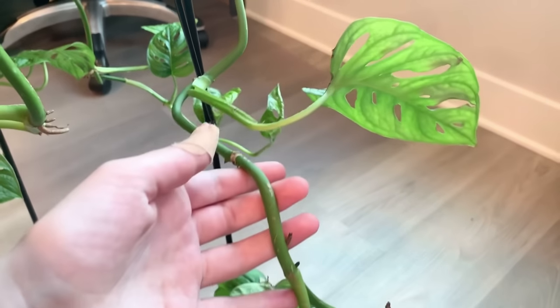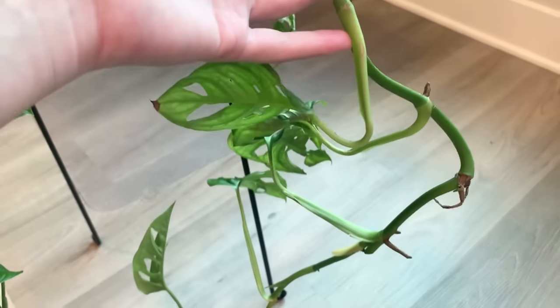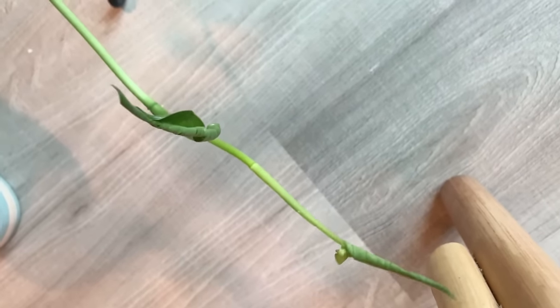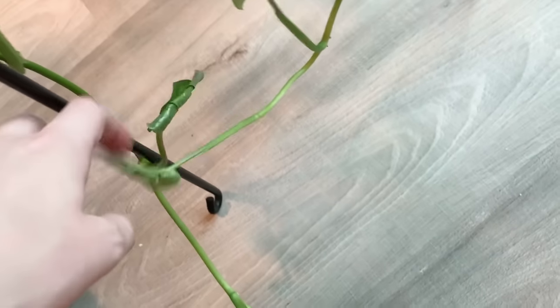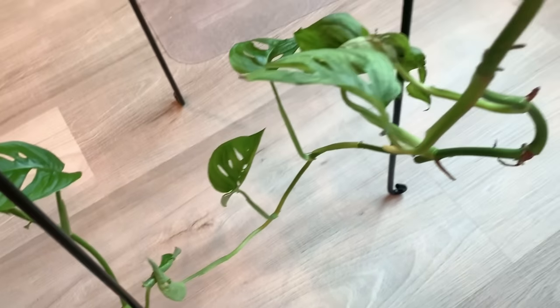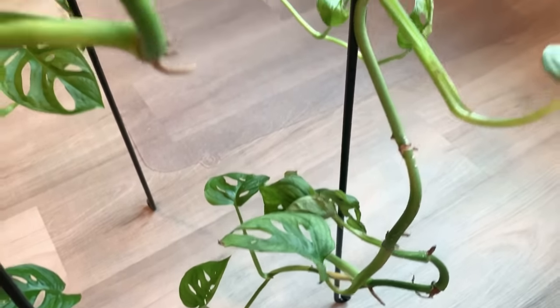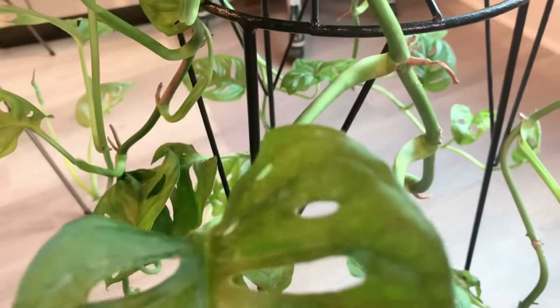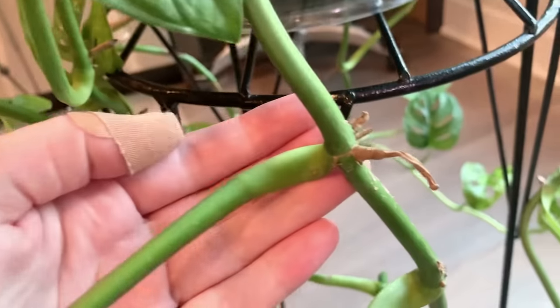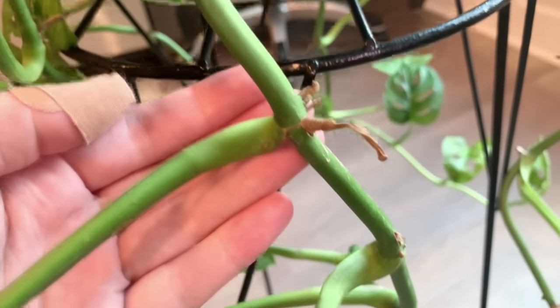If you'd like to train your plant to climb, you can use a moss pole and loosely tie the vines to the pole. You want the vine to have contact with the pole — not too loose, but also not so tight that you cut off the vine. Eventually the aerial roots will train themselves to latch onto the pole, and your plant will start climbing up on its own.